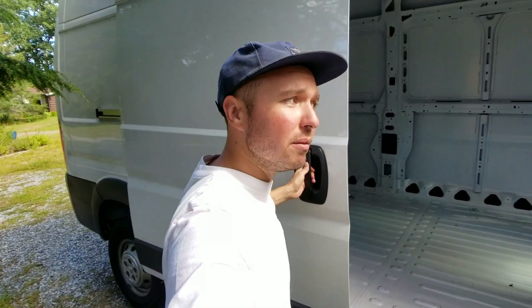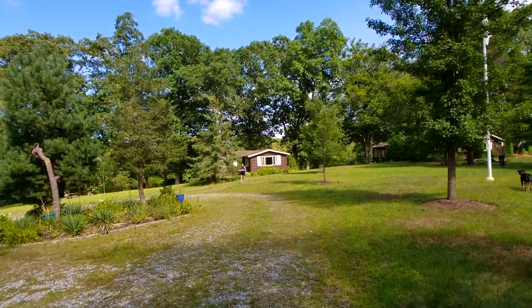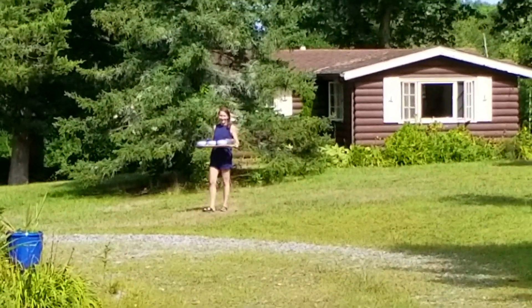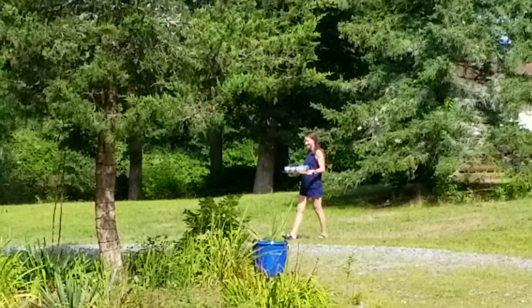We're still stuck. We don't have the tools or the power I think we need, so the plan is to go see the pros. Oh my god — who is that with lunch? Amazing. All right, so we're going to go see the pros after lunch.